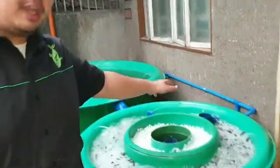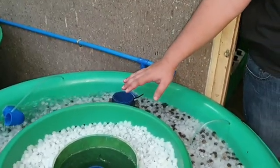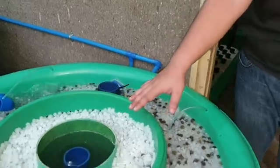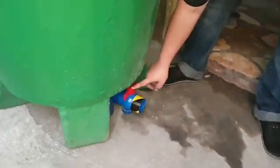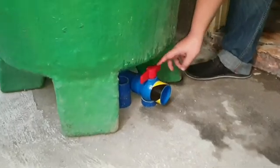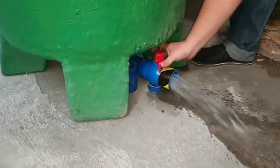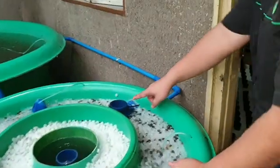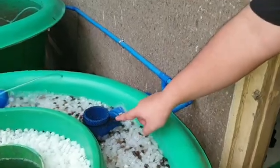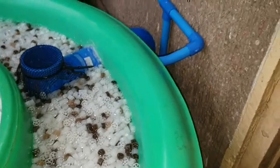And then it will flow over here to the outflow. We have another overflow or drain valve at the bottom of our radial flow filter. The drain valve is used for maintenance — you just need to open the valve. There you go — that's the excess fish waste. This is the overflow of our moving bed bioreactor, and then it will flow inside our growing compartment.